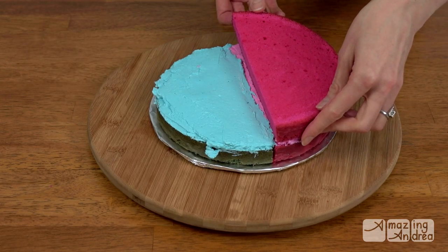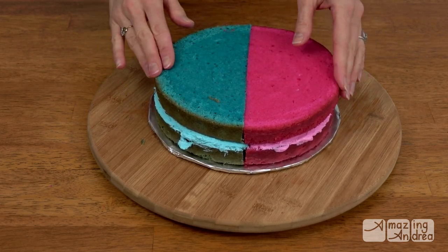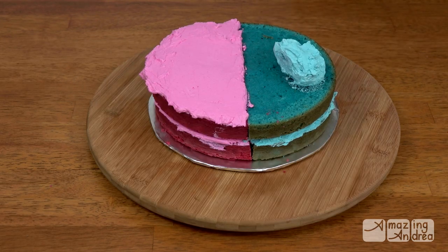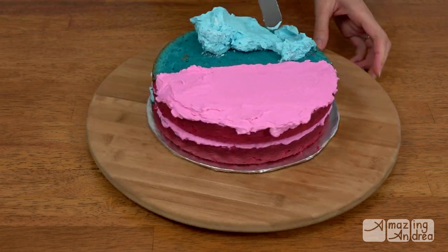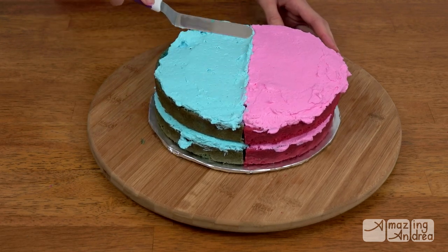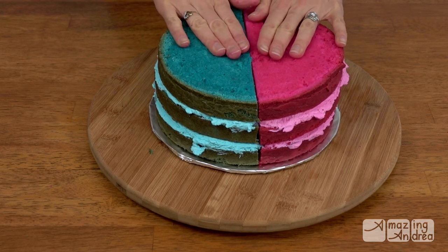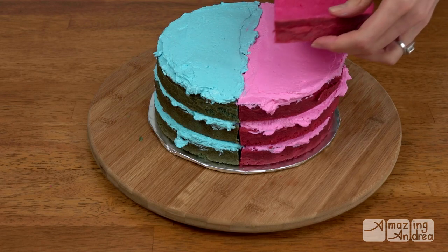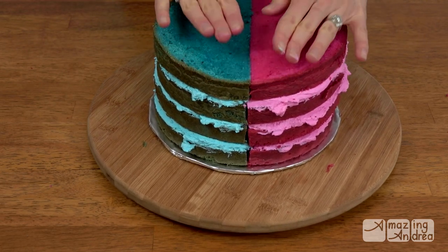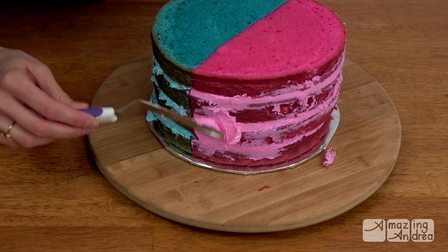Then start adding your next layer — blue on the blue side and pink on the pink side. Keep adding buttercream to each half and layering the cake. I didn't expect this cake to be so tall. I also cleaned off my spatula every time I switched colors. Then I smoothed out the icing on the sides and added my crumb coat.